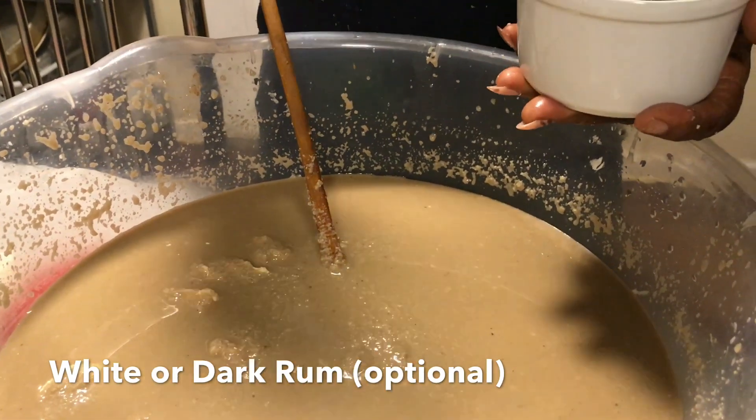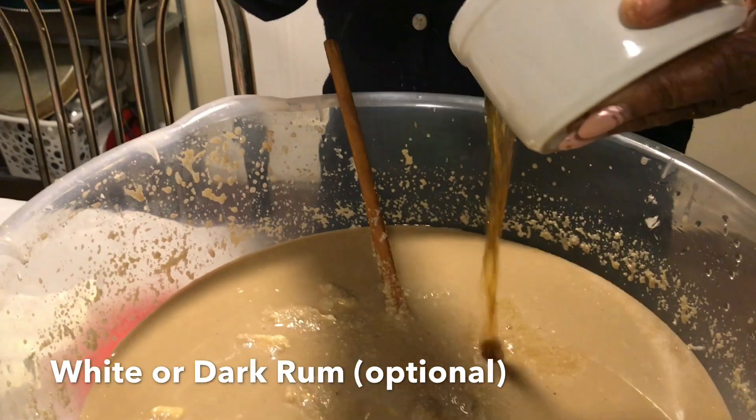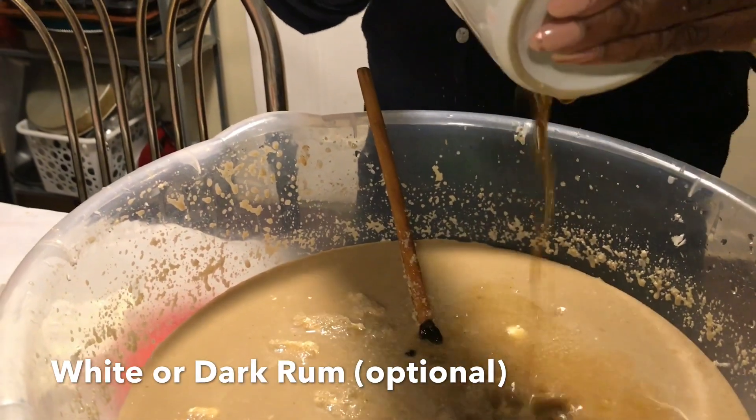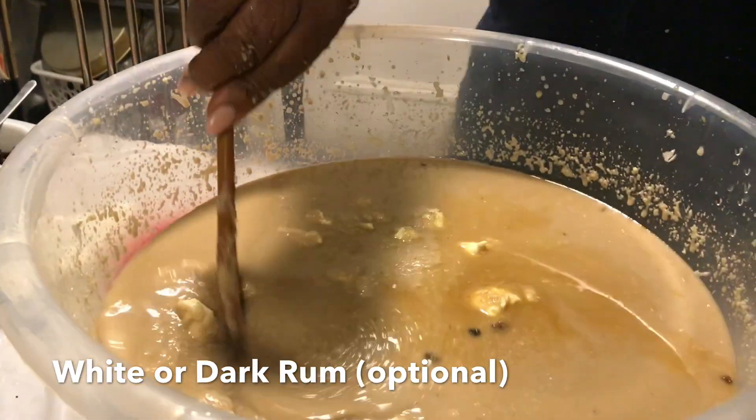I'm going to put some raisins in, but I'm going to need some for the top. So let's pour out the liquid. I want some raisins in, and we're going to sprinkle more on when it's almost done baking — we're going to put some in then.